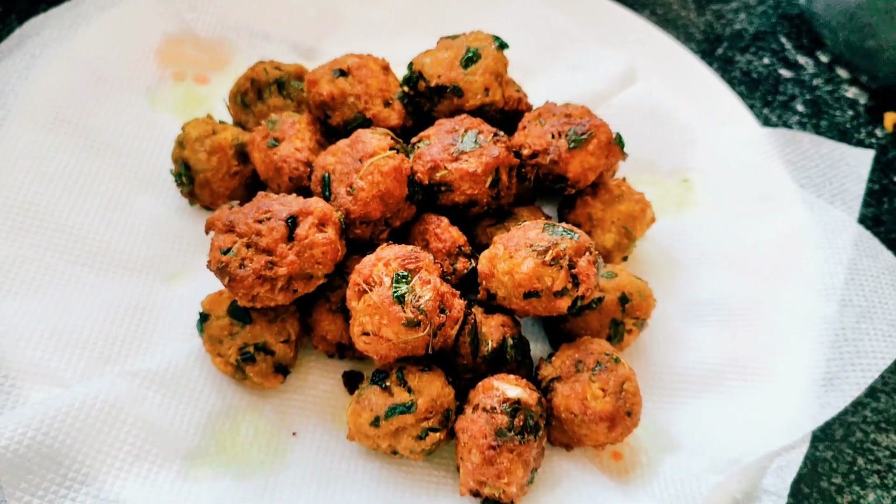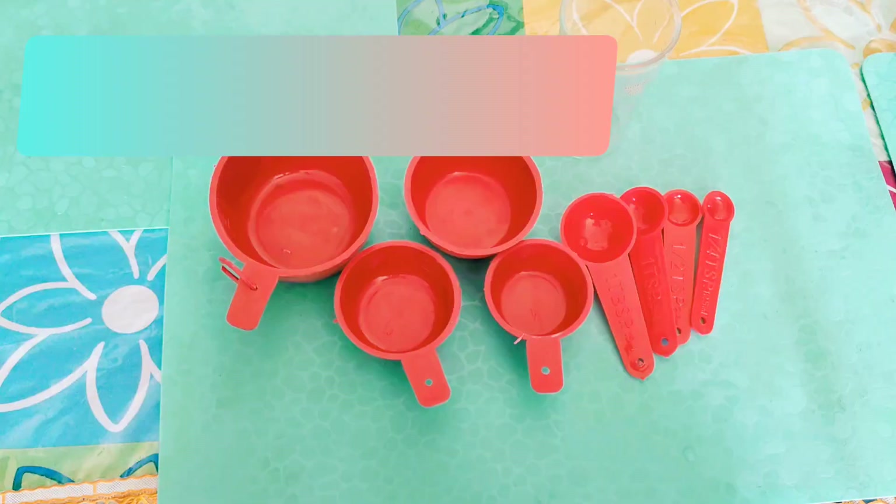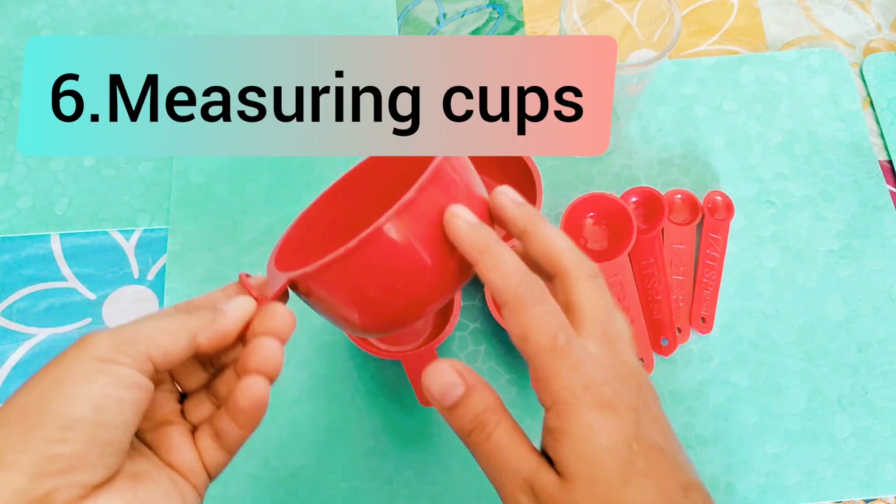This is a must for all the non-veg lovers. Most people will use it.